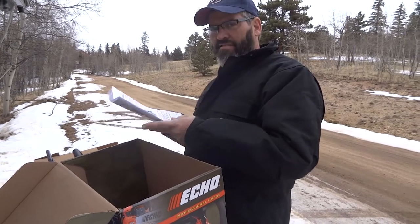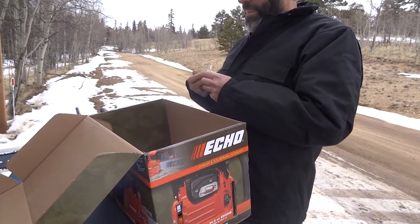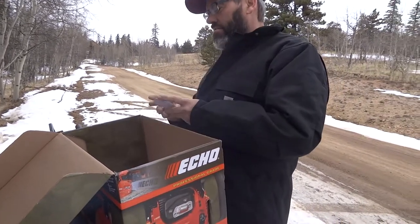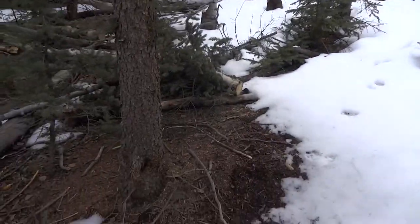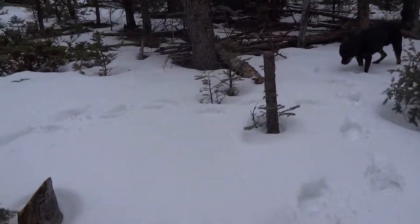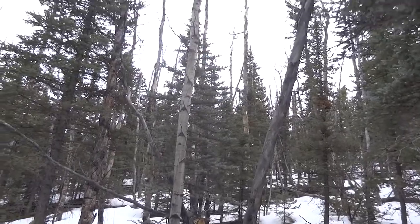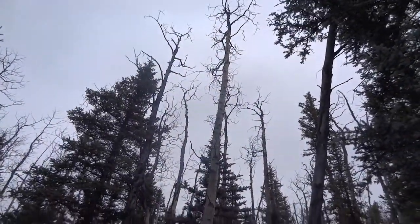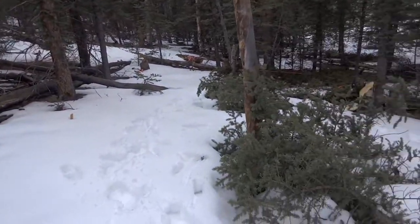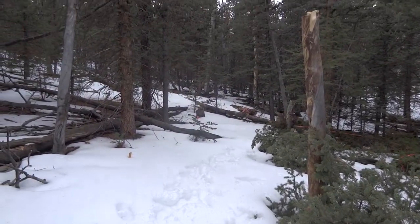I'm recording Todd as he reads the manual. I'm not nervous — I know he knows what he's doing. I'm going to mark some trees. There's still a little snow on the ground but it's starting to melt. It is February. The tent area will be right around here — you can see some pink markers indicating the size of where the tent area is going to be.